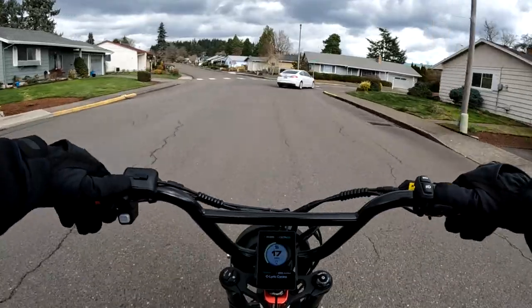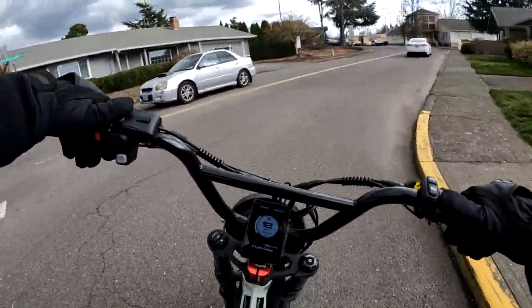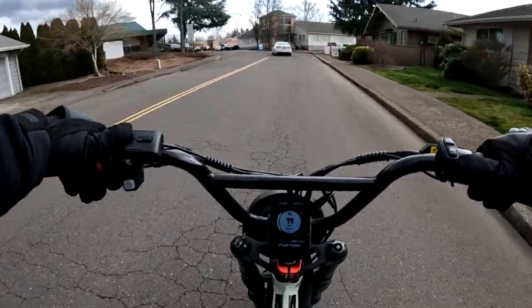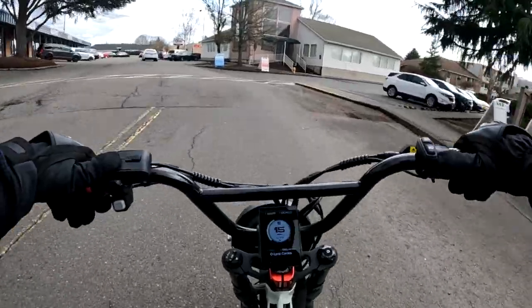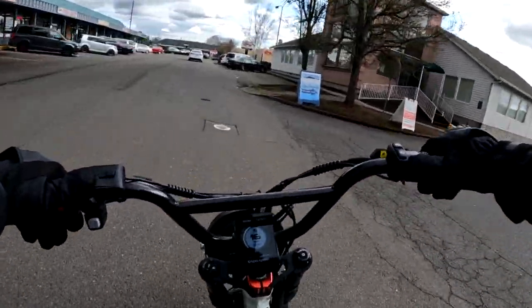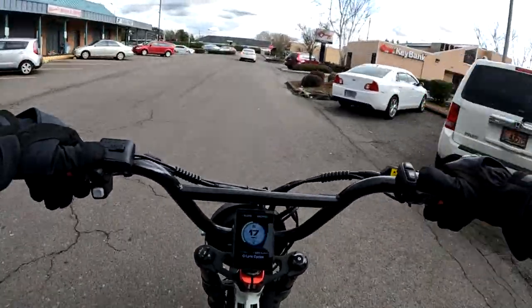The bike does come with hydraulic brakes. I don't remember if I saw fenders on the bike — I'm not sure if there are fenders or not — but it does come with a rear rack.